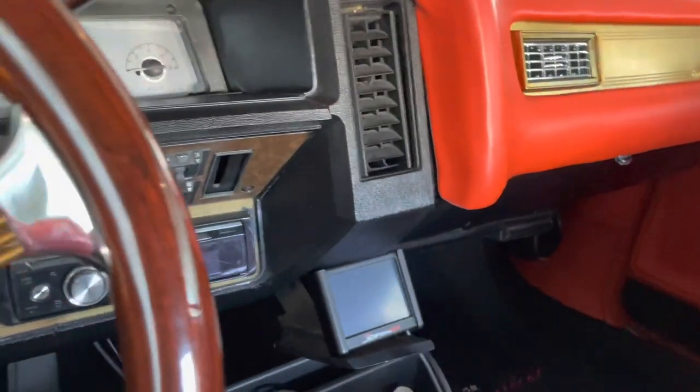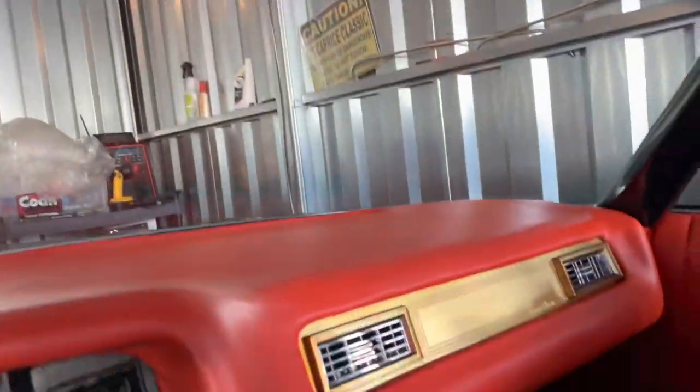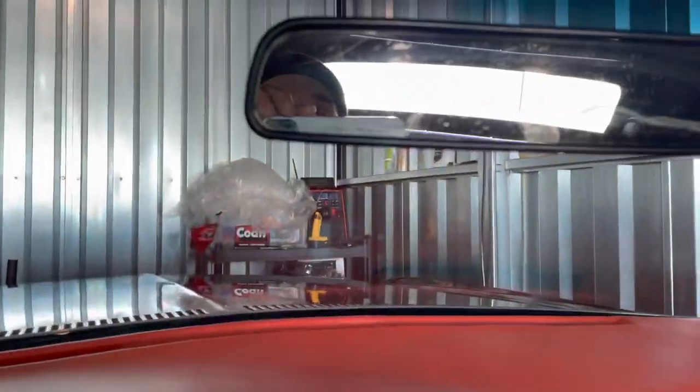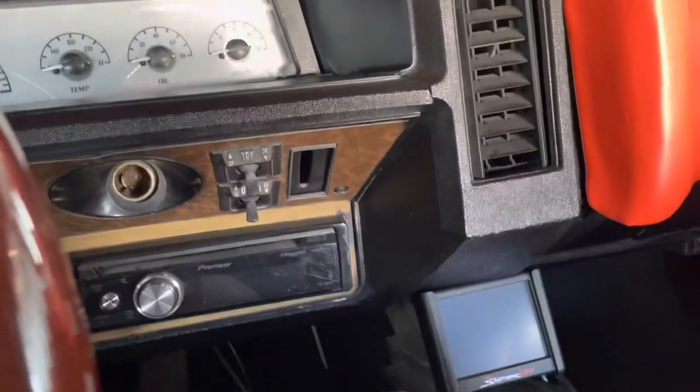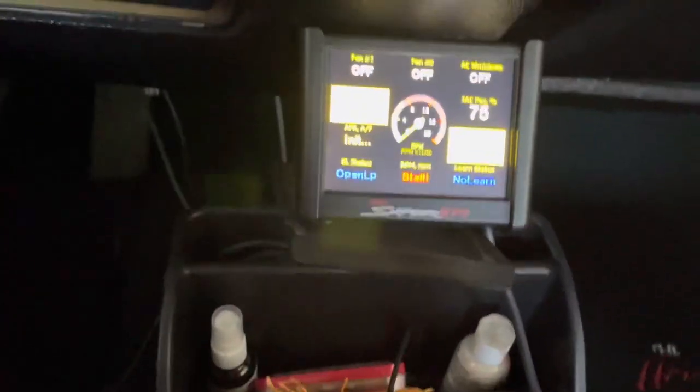I'm back on the road, man. Let's see what we got going on. Oh shit, I got to move my damn truck. All right, we back — truck out the way. Let's see what we got going on. It's a cold start, I ain't started in about two weeks.